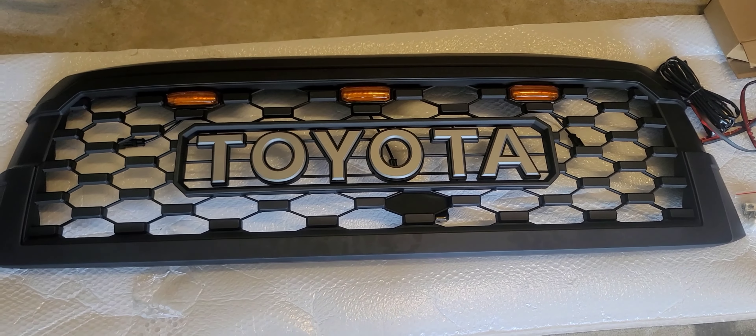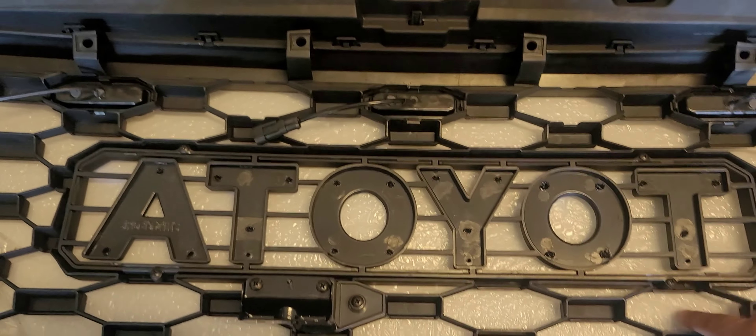When you first get it you've got to install the Toyota logo. It's just five bolts on the back, or five screws. Maybe if I can count right it's four screws — came with five so you had an extra one. But you basically just screw this guy in here, that guy there, that one, that one — done deal.